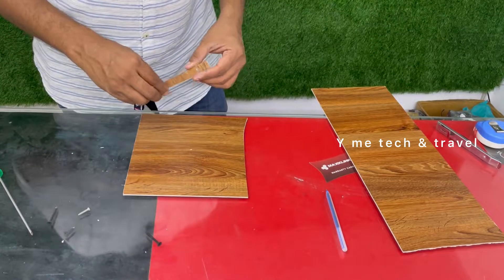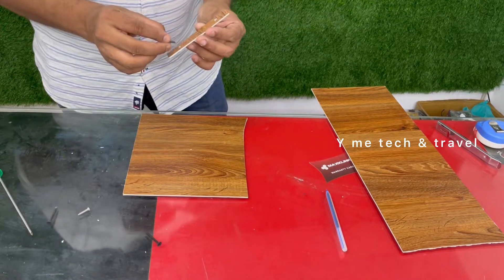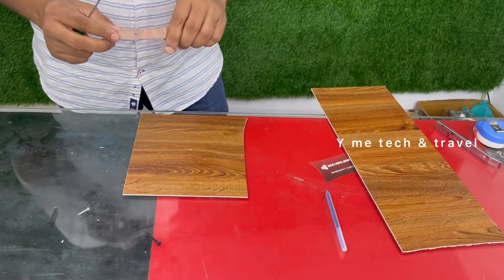If I have a mark on the sheet, I will cut a small piece. I used a knife on this piece, making a small hole in it.